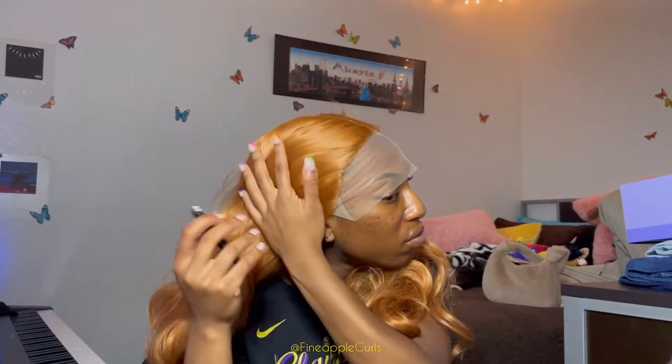My birthday was pretty fun but also pretty stressful because I had to drive to New Orleans and back to get my friend, and I was having car problems. I got ready and then we went out to take pictures downtown, which you'll see in the thumbnail - I ended up not showing the finished look in this video. You can also go on my Instagram at Findable Curls to see those pictures.